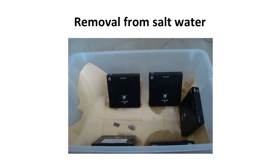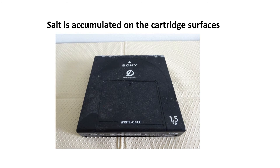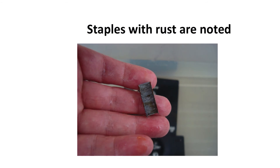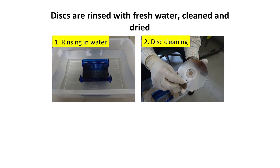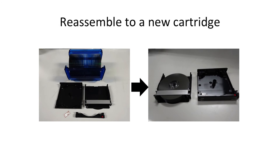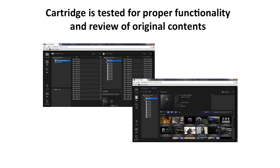They were then removed from the saltwater and allowed to air dry. The cartridges were then disassembled. No visible damage was observed on the disk or cartridge memory. However, the staples had become rusted. The disks were rinsed with fresh water, cleaned, and allowed to air dry before being reassembled into new cartridges and tested for functionality and verification of original contents.